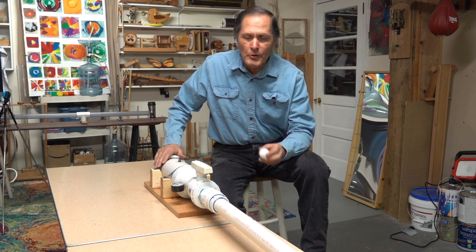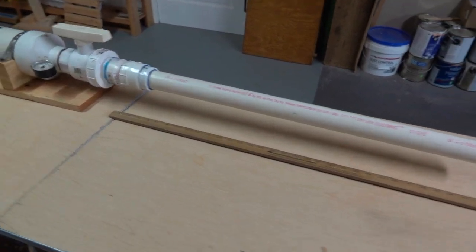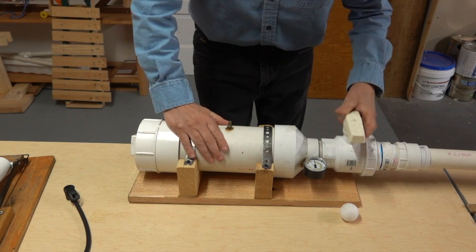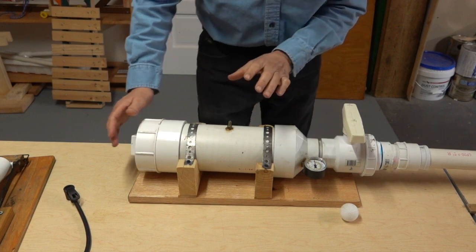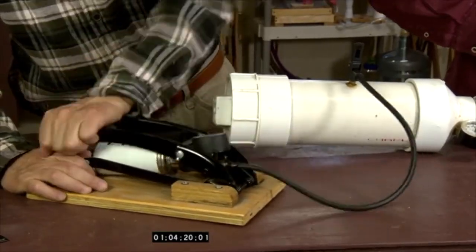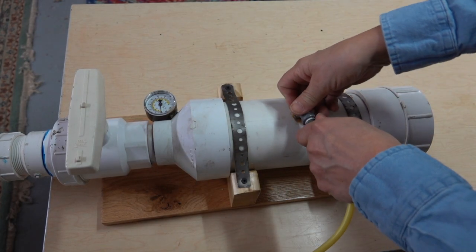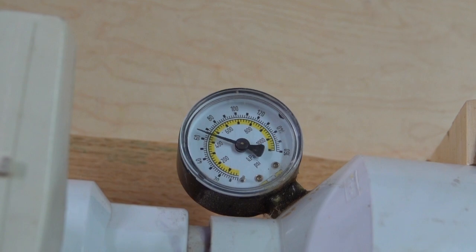Now that we've seen what the vacuum cannon can do, let's take a look at the compressed air cannon. The barrel on this piece is about 32 inches long. This ping pong ball is going to sit about right here inside that barrel. Here I have a shutoff valve, and I need to close this so that I can fill this tank with air. There's a pressure gauge here that's going to tell me how much pressure I have inside. To pump this up, I can either use this foot pump, which is what I used when Steve Spangler was visiting, or I prefer using my air compressor — it's a little bit easier and I can fill it much quicker up to about 90 to 110 PSI.